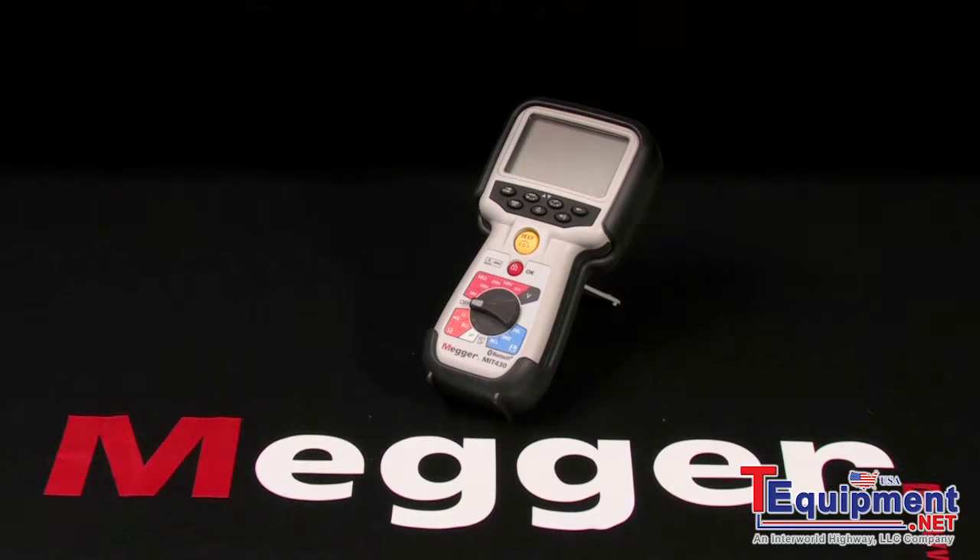This is Megger's MIT400 series, and I'm Jeff Jowett. Here we have the Megger MIT430 top-of-the-line 1KV insulation tester, and we'll demonstrate a basic test.